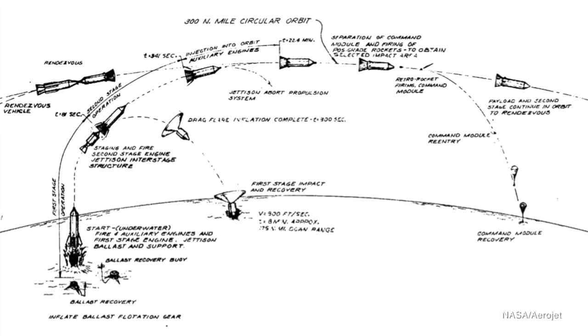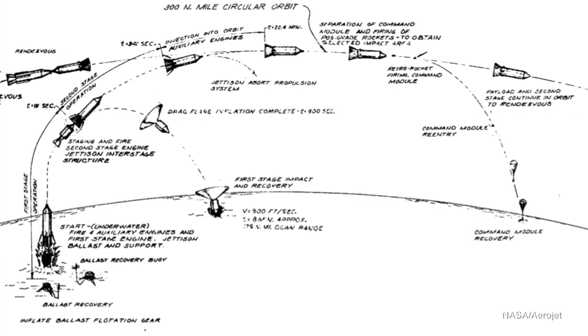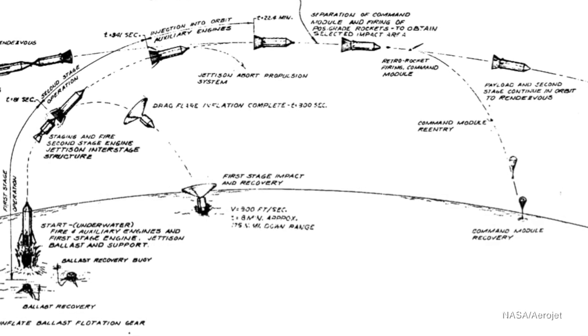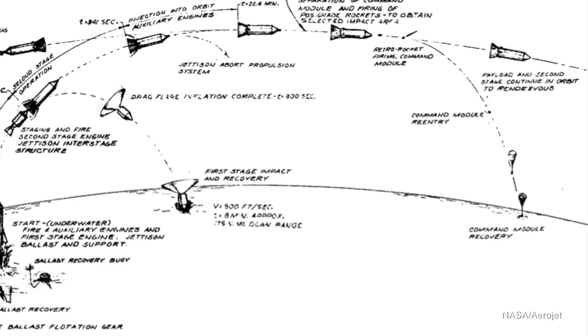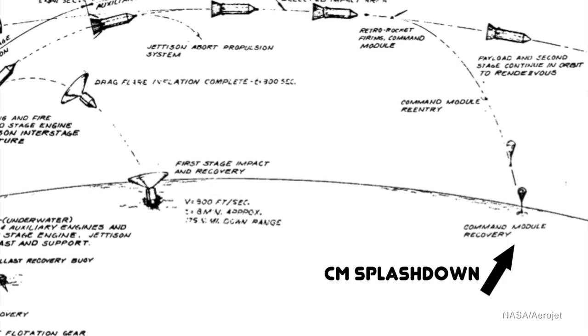As for recovery, the ballast unit would sink initially, but inflatable flotation bags would bring it back up to the surface, and then it could be towed back to the assembly lagoon to be mated to another rocket. The first and second stages were both recovered using aerodynamic braking as they fell through the upper atmosphere, with the active recovery stage using an aerodynamic deceleration device — a large conical flare 300 feet in diameter that could be pressurized with the same gas used in the pressure-fed engines. This also ensured both stages would hit the water nose-down, minimizing stress on the body so it could be refurbished and reused rather than building a new one.